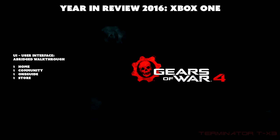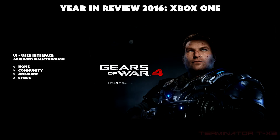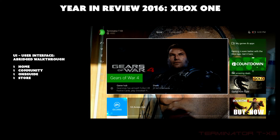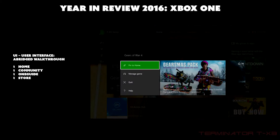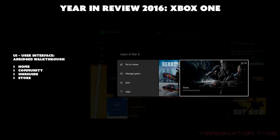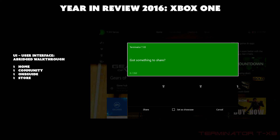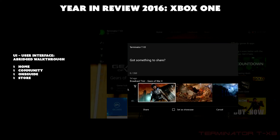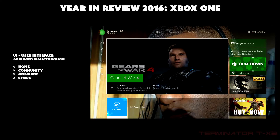You can go back to the home screen, and pressing the menu button on a game gives options like pin to home, manage game, quit, and get help. There's also a game hub on the side, and you can view and share achievements — for example, sharing something from Gears of War.